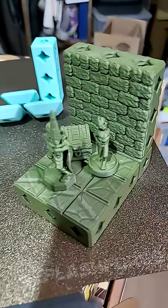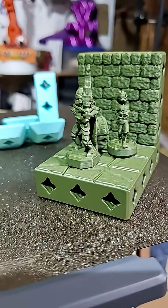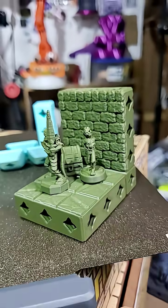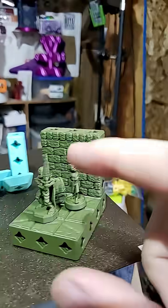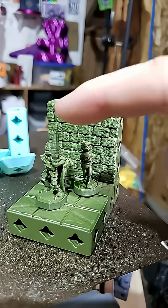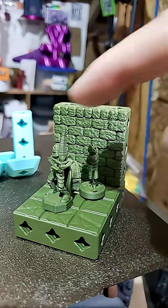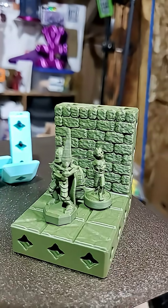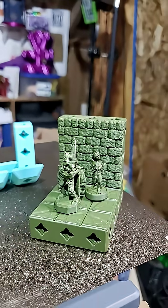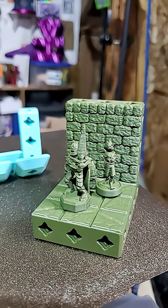I noticed that all of the prints I sent out for various sample prints — they all had a better tip on the knight. This happened because the knight wasn't the only thing they were printing. They'd print the knight, then go print some terrain, come back to the knight, and go print more terrain. So the nozzle was moving away from the tip of the sword as it was printing. I was wondering how much I needed to do to get this positive effect.